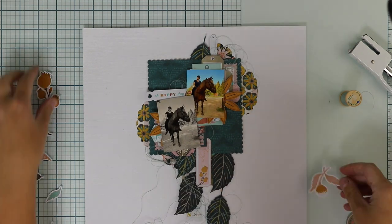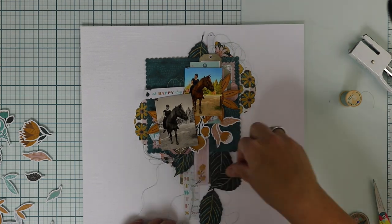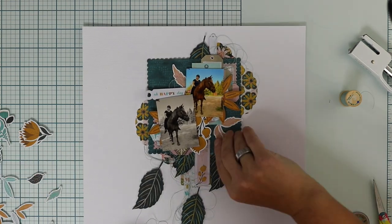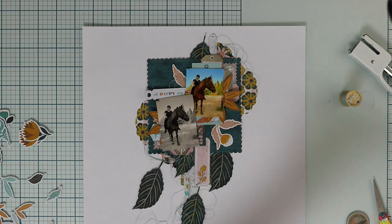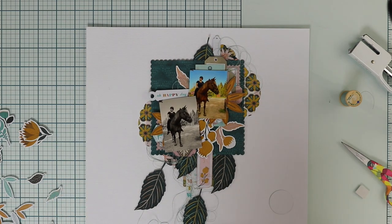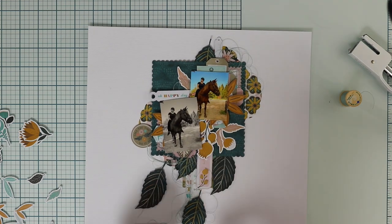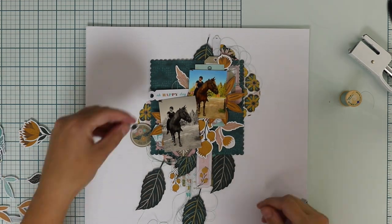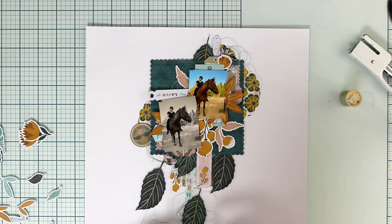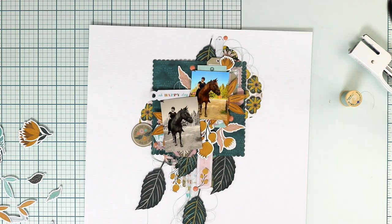There is some loose thread on the background too, because I wanted to have some fun loose elements and soften up the paper and stickers — especially the stickers, which have a slightly shimmering, shiny surface — while the paper is totally matte. The thread softens things up a little.